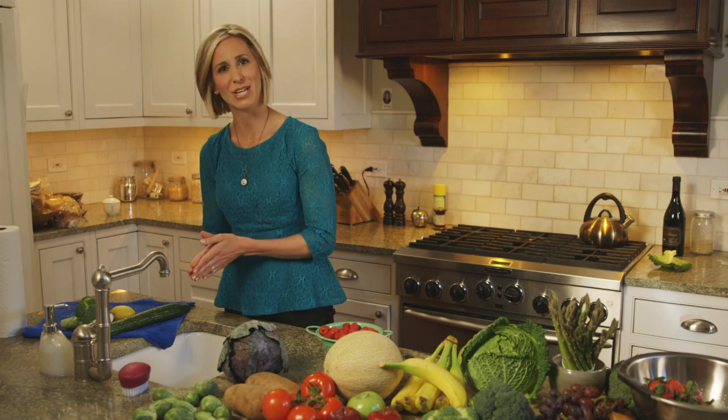So it's important that you always wash all produce, even if it's organic, before eating, cooking, or cutting it. Start by washing your hands for 20 seconds with warm water and soap.